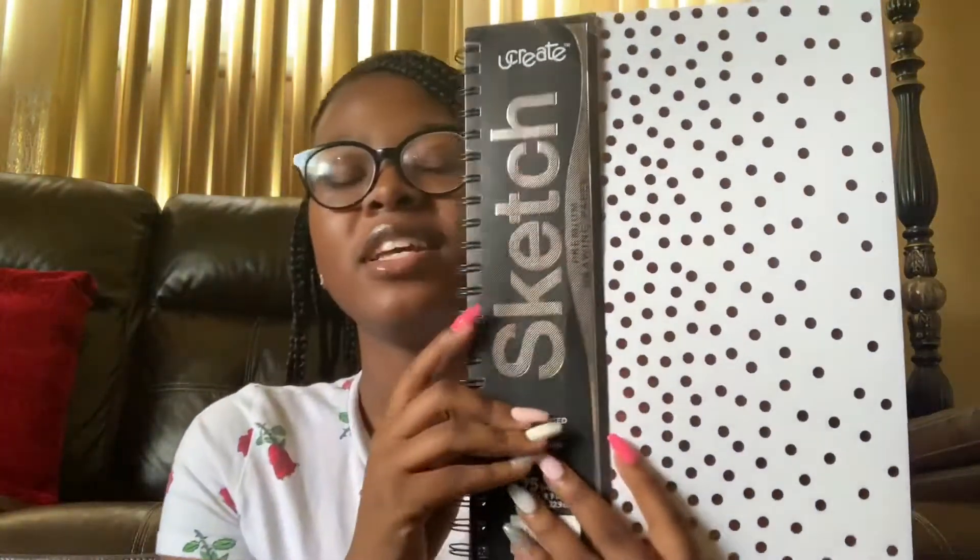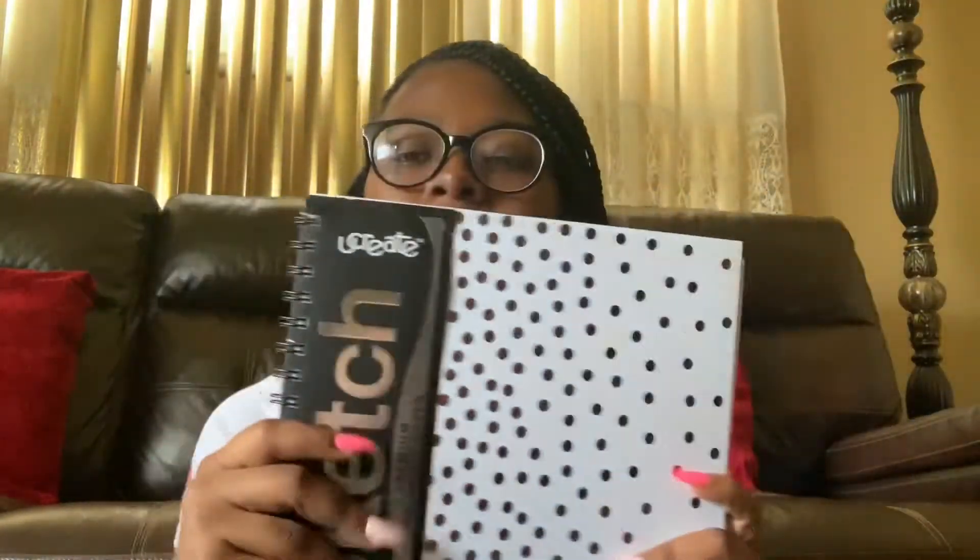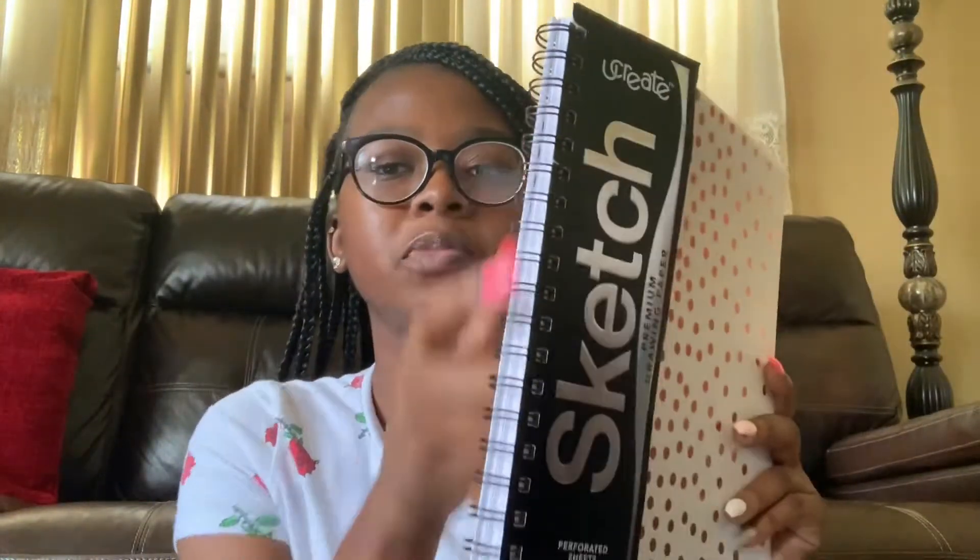Okay, next thing I have is this folder, which is really cute — ooh, it shines. This is just a gold folder, just a regular folder, nothing too special. And then the next thing I have is a sketchbook. With this, it's just rose gold and white with little spirals on the side, because these are the only sketchbooks I use. I use the hardbound books, which was on the list. They just have regular white paper.